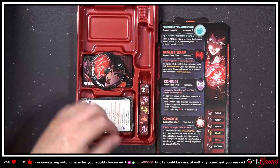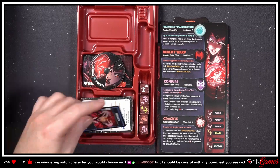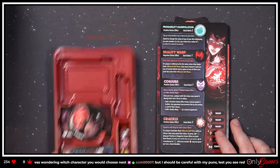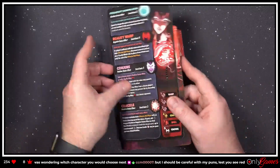We're not gonna go through all of that — we're gonna look for the Scarlet Witch's card. Let's take a look at these. Now I'm kind of wishing I got a playmat to go with this.